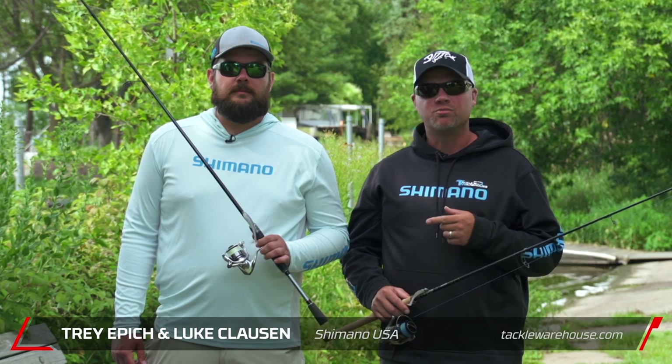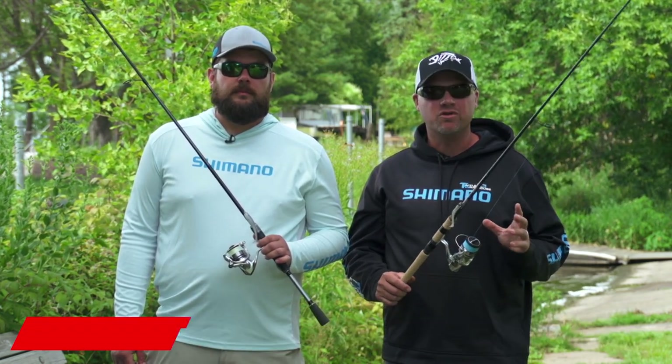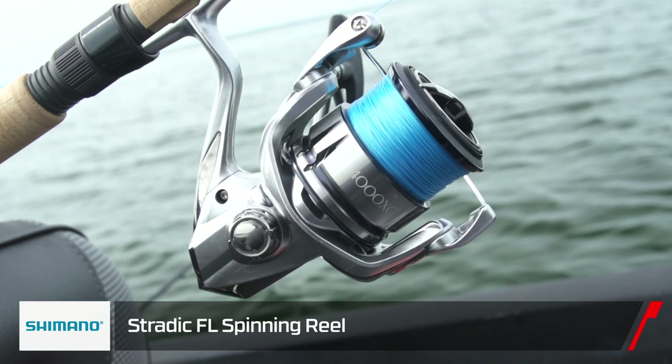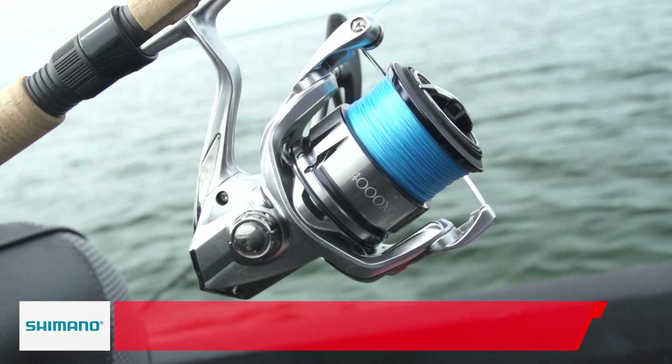Luke Clausen here, Trey Epic, Shimano product planner. I want to tell you about a new spinning reel from Shimano, the new Stratik, quickly becoming my favorite reel. A lot of awesome features in the new spinning reel. Trey, what can you tell me about them?